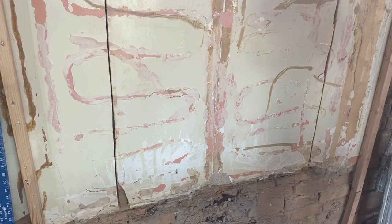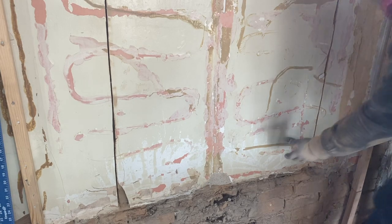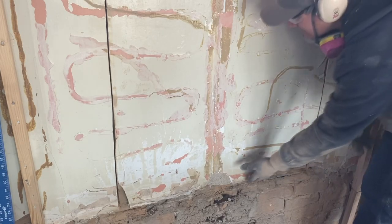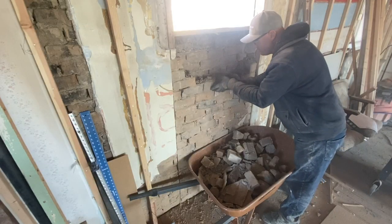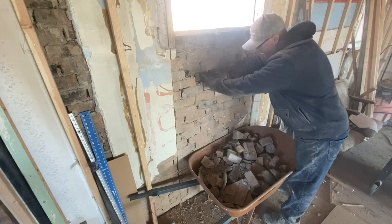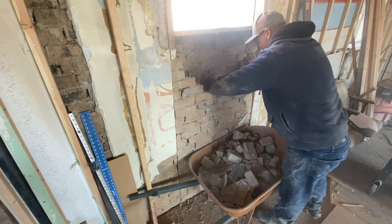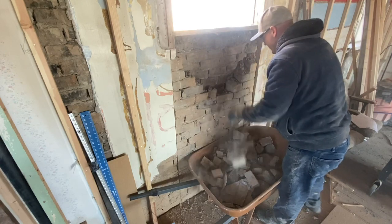That grinder and masonry bit cut right through it like butter — it cut really easy. I'm going to pull this plaster off so I can get deeper down into the brick. I was hoping to save some of these bricks but they're pretty crumbly under this windowsill. I'm assuming they got wet at some point. This old wall, as crumbly as it is, is still pretty sturdy and well put together.